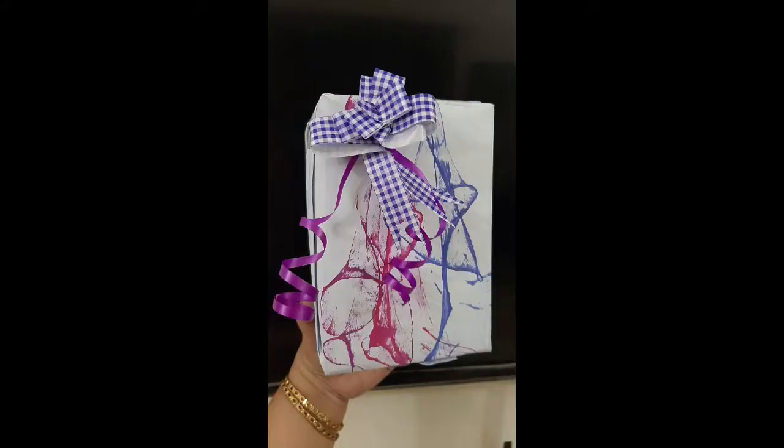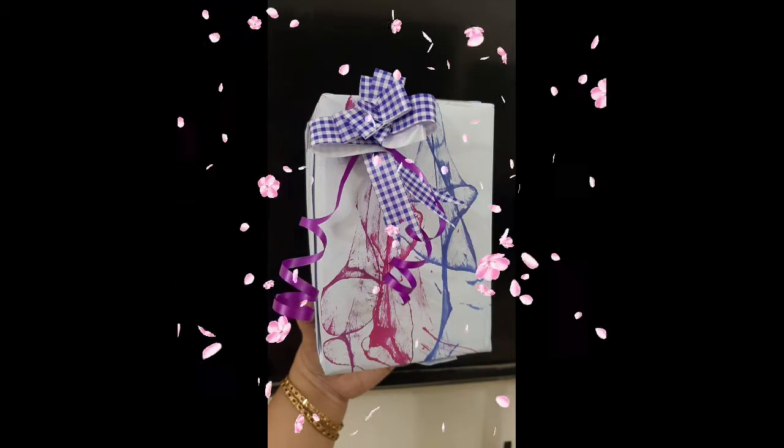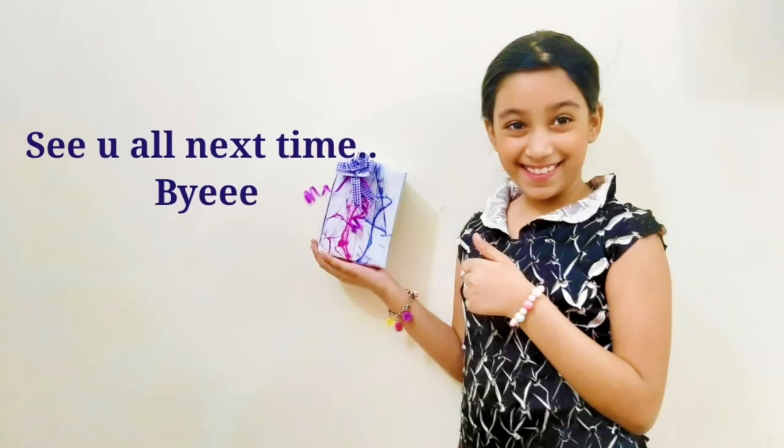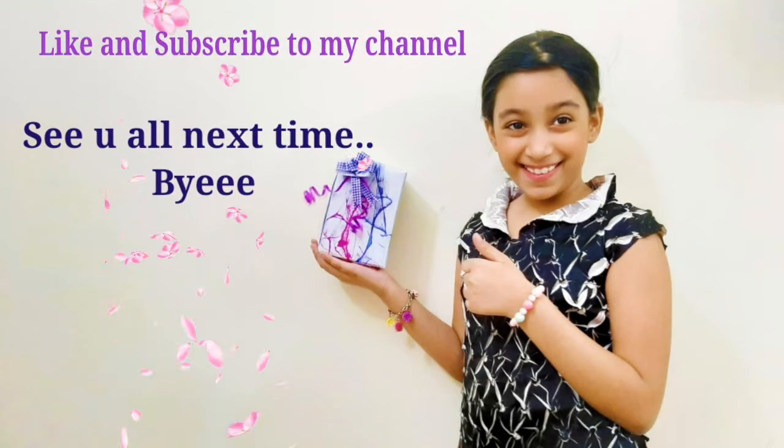Guys, I used this thread painting as a gift wrapping paper. Isn't this idea so unique? It's pretty and decorative. I love this. You must try this at home.